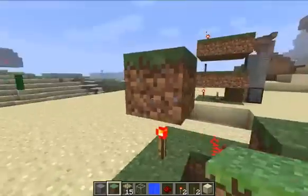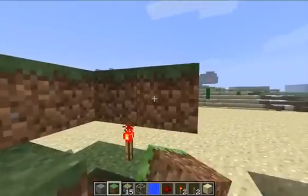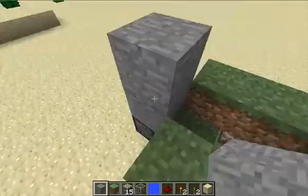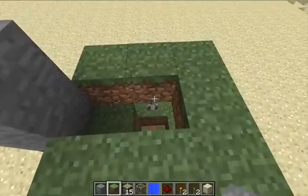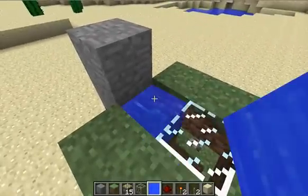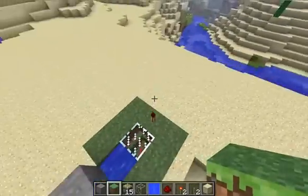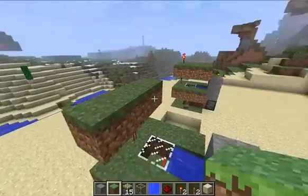Another ring of grass blocks up here — seven of those. Put two non-grass or dirt blocks on top of the piston like that, a glass block in the center, and a water block right there. Another redstone torch, and a third layer of grass — nine of them.